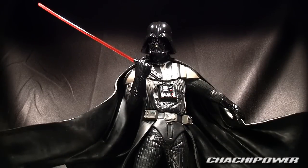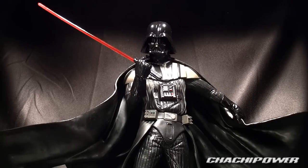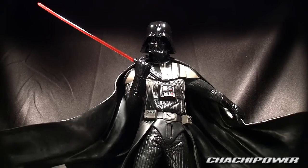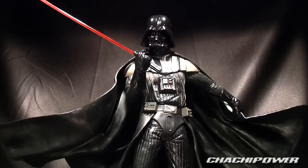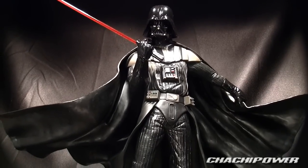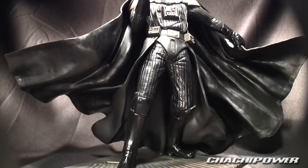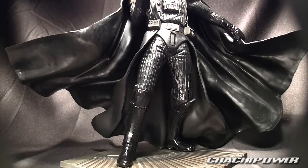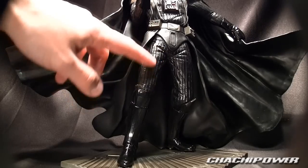I'm just astonished by this sculpt. Most Darth Vader figures are very tiny and it's hard to appreciate the detail, but this thing is probably about 13 inches tall. It has a nice leathery-looking finish where it needs to look like leather.